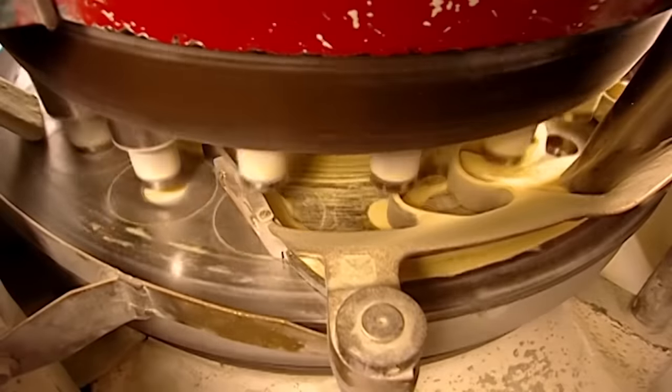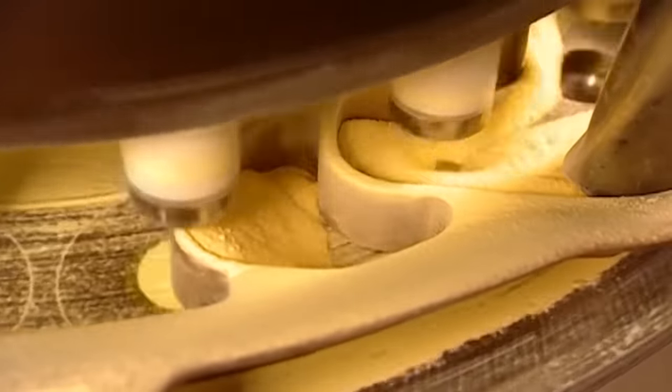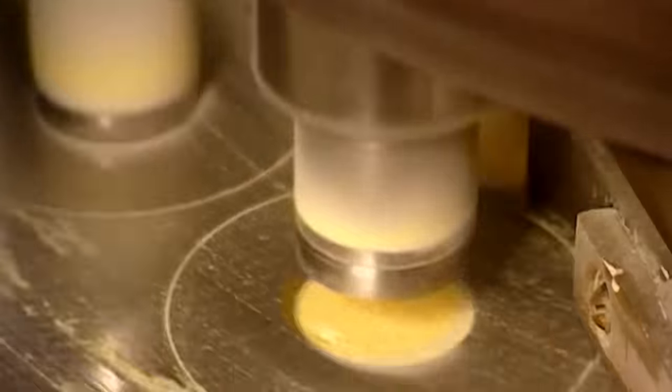Other gobstoppers have hard centres. The machine that makes them feeds powder into dies, then applies up to five tonnes of force to compress the powder into a solid sweet.